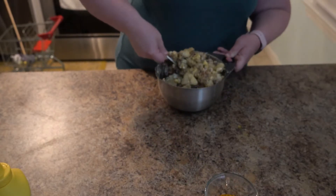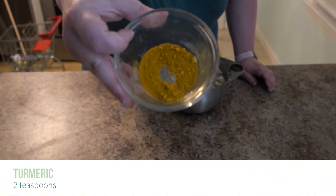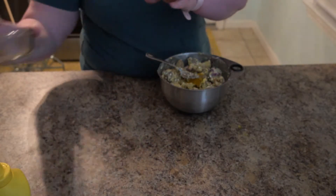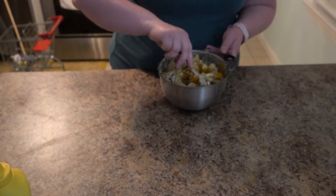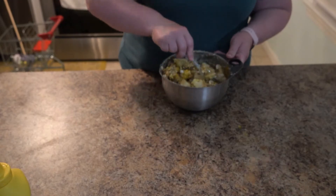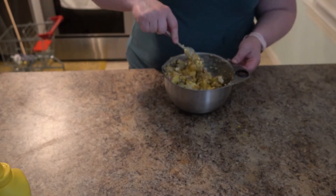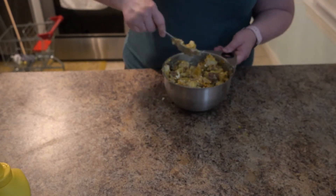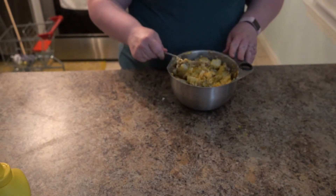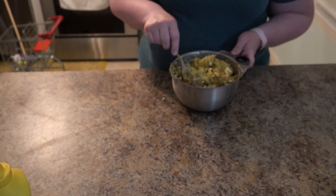Alright, and then the turmeric. I put this in just for health reasons — trying to get as many nutrients and minerals into every meal, especially for my kid who is a picky eater. It's going to change the color a little bit, so if you don't want that and want it to look more traditional, you can leave it out. I put it in for the health benefits — turmeric is a great anti-inflammatory. I've seen it in a lot of Middle Eastern dishes and things like that.